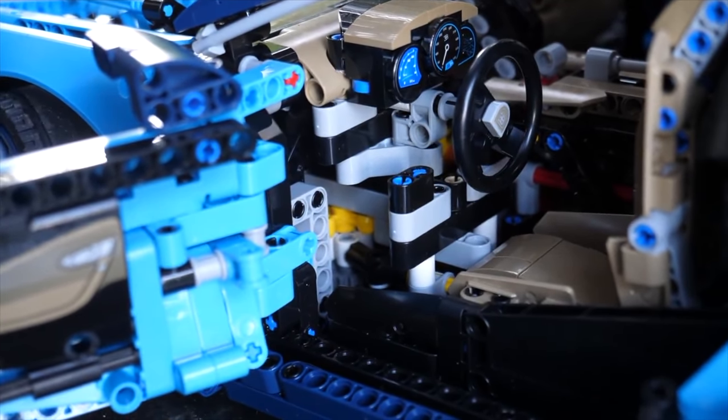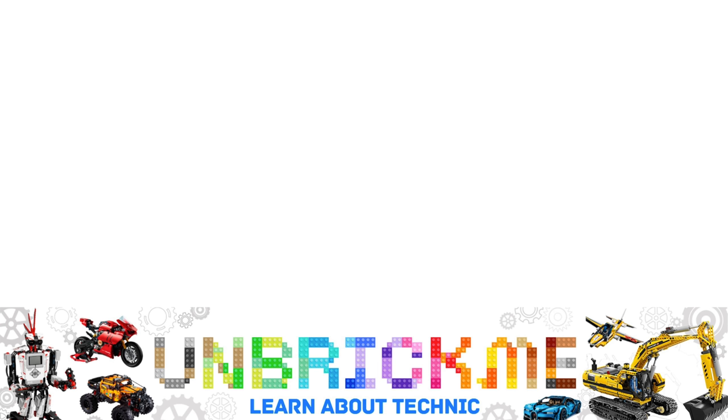This functionality would be absolutely epic and we could finally see insane transmission gearboxes in Lego Technic that are fully remotely controlled. If you want to learn more about the Lego Technic off-road buggy, the 2021 Lego Technic Ferrari, or even the McLaren Senna GTR, simply click one of these cards since I have reviews of the Lego Technic Winter 2021 sets. This is UnbrickMe here and I'll see you in the next one.